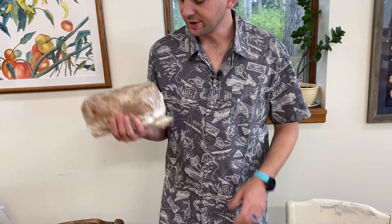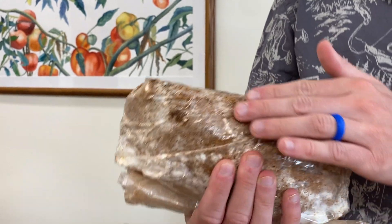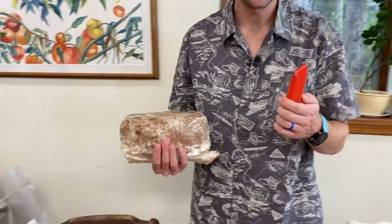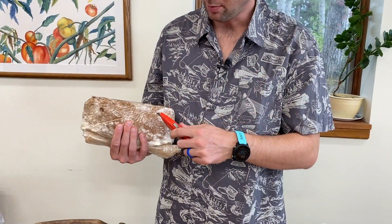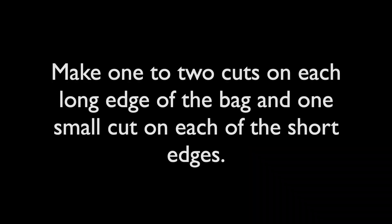After about 20 days, you'll notice the block will start to look like this — notice some feathery white mycelium growing all over the block. That's a sign it's ready to begin growth. Take a box cutter, razor knife, or anything, and just mark the bag with X's in various locations.